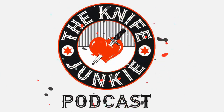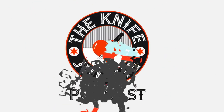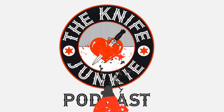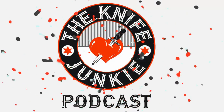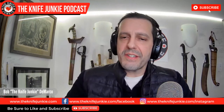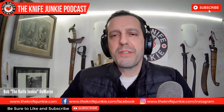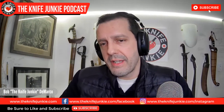Welcome to the Knife Junkie Podcast, your weekly dose of knife news and information about knives and knife collecting. Here's your host, Bob the Knife Junkie DeMarco. Welcome to the Knife Junkie Podcast. I'm your host, Bob DeMarco. And on this edition of the Midweek Supplemental, we'll be taking a look at Gerber's new outdoor giant balisong-type knife.